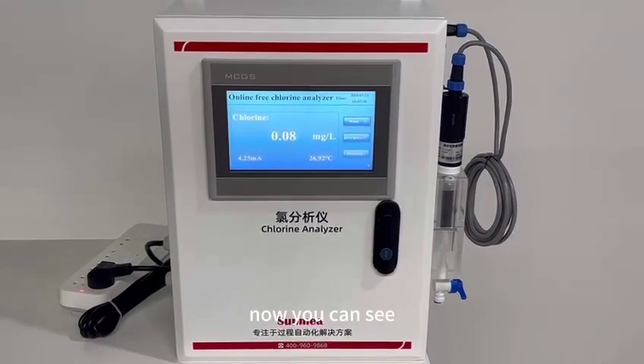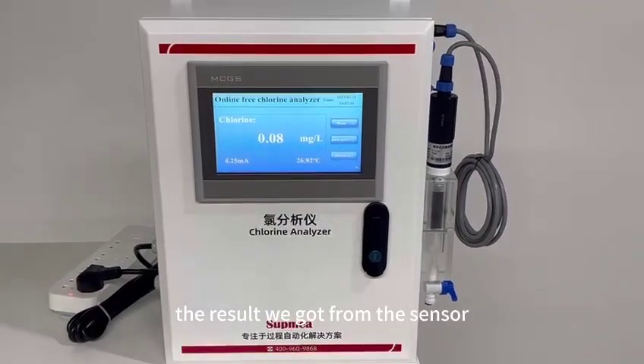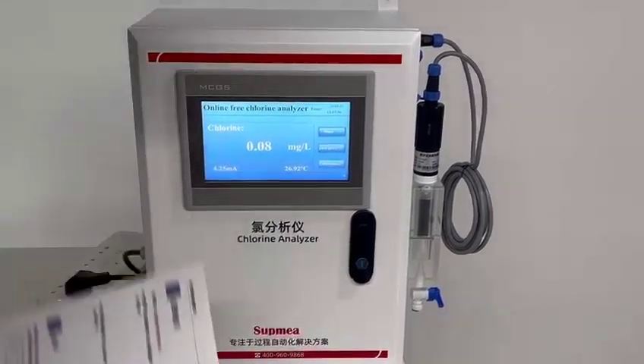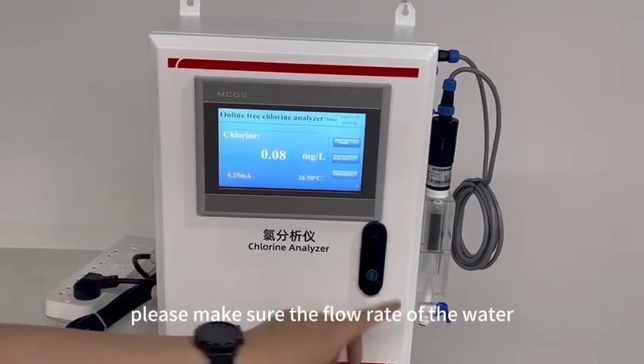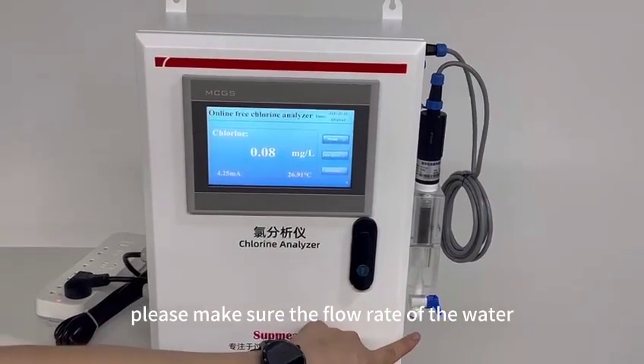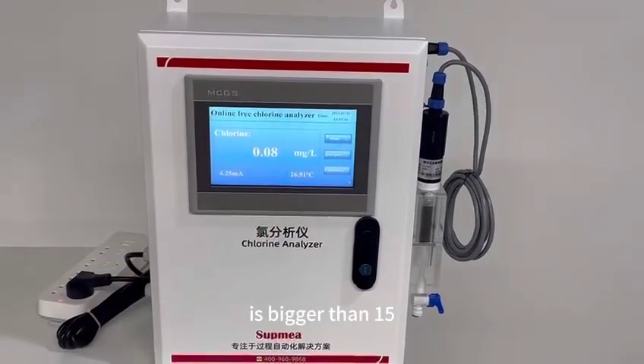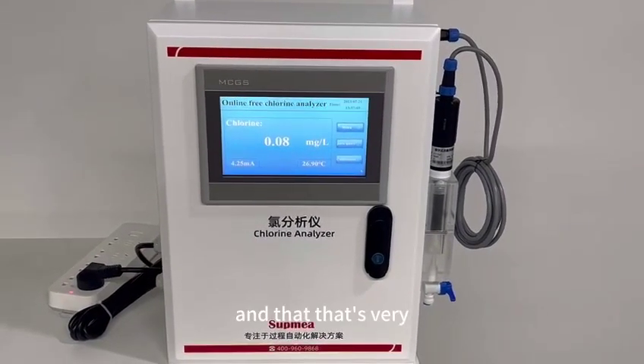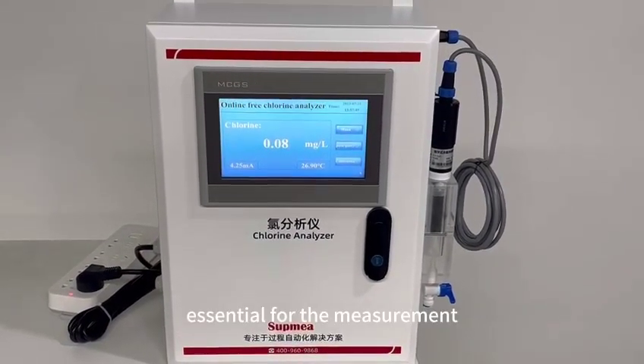Now you can see the result we got from the sensors. Tip one: please make sure the flow rate of the water is bigger than 15 liters per hour — that is very essential for accurate measurement.